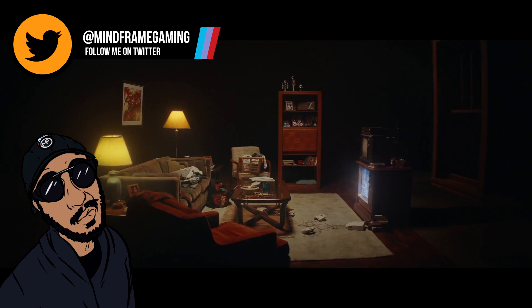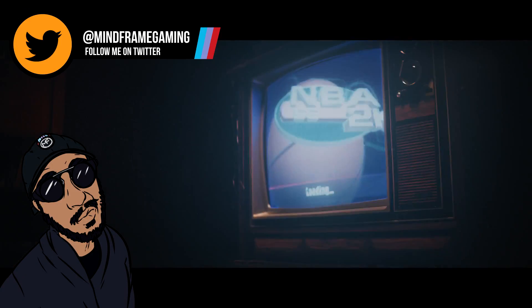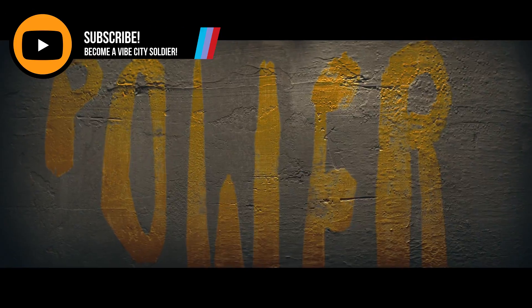What's going on y'all? It's your boy Mindframe coming to you live and direct in Vibe City. Let me holla at you, because you know in 2K when the basketball is morphing through your arms, your legs, your head, your back, and all that?